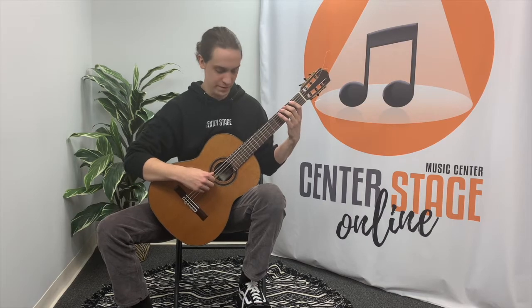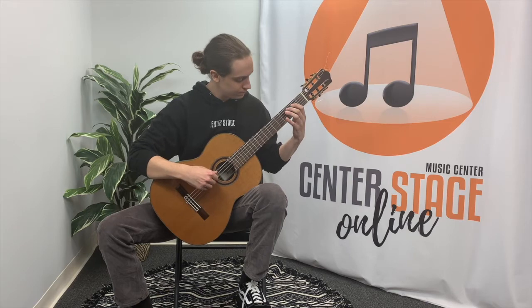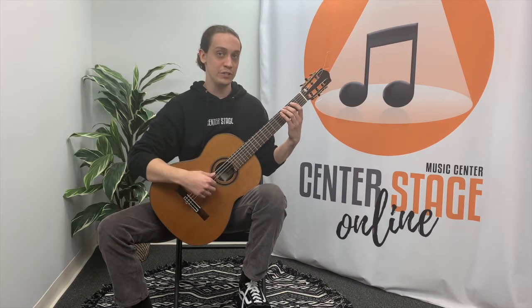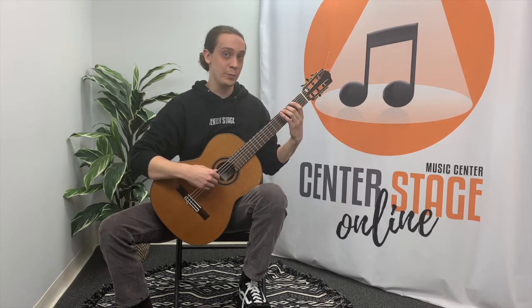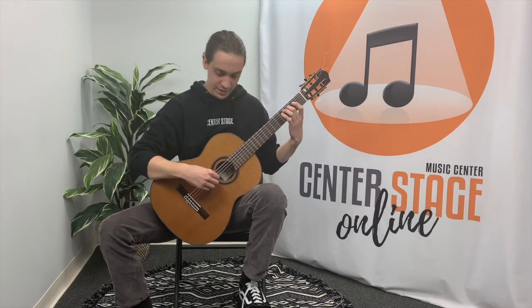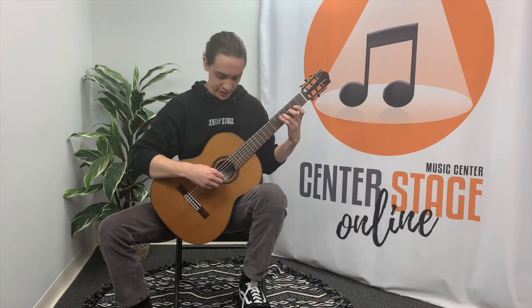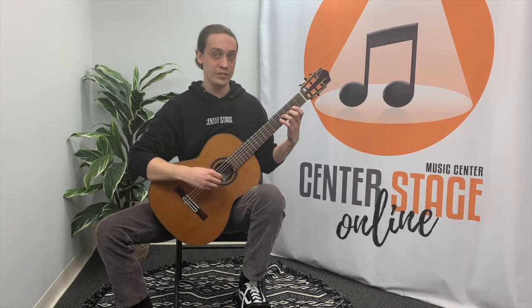Here is the G major one-octave scale. Let's break it down. For the G major scale we're going to be starting on the low E string with our second finger on the third fret, followed by crossing strings to open A, first finger on the second fret B, second finger on the third fret C, crossing strings again to open D, first finger second fret E, and careful — here's our F sharp — third finger on the fourth fret on the D string, and open G. That concludes our ascending version of the scale.